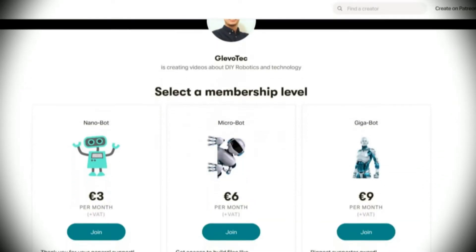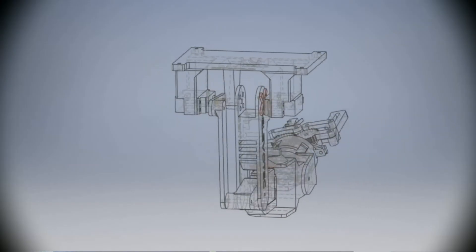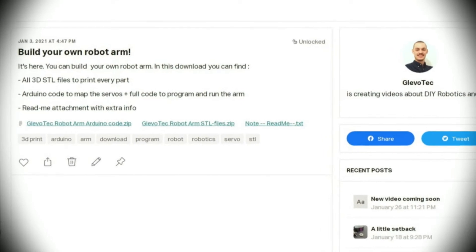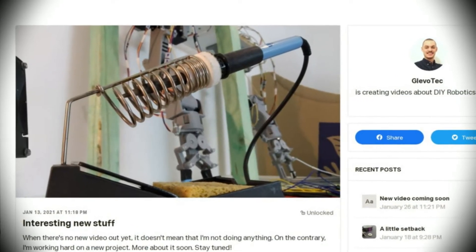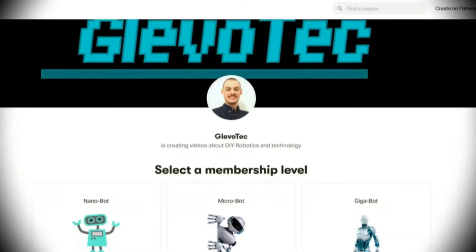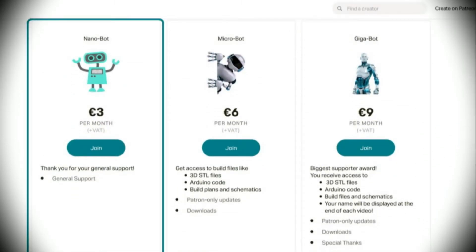If you want to build your own, the 3D STL files and the Arduino code are all available for you. If you subscribe to my Patreon as a microbot or a gigabot, you get exclusive access to all STL files, Arduino code, schematics and more of all the projects that I do. Check the link in the description below. If you just like what I'm doing and want to help support my channel, consider joining my Patreon as a nanobot to show your dedication and support.